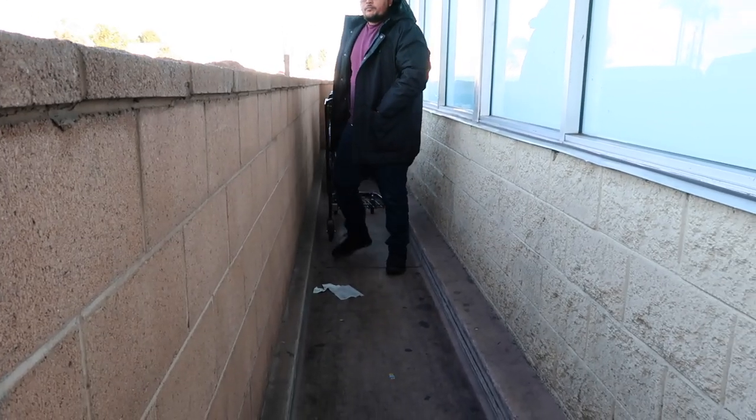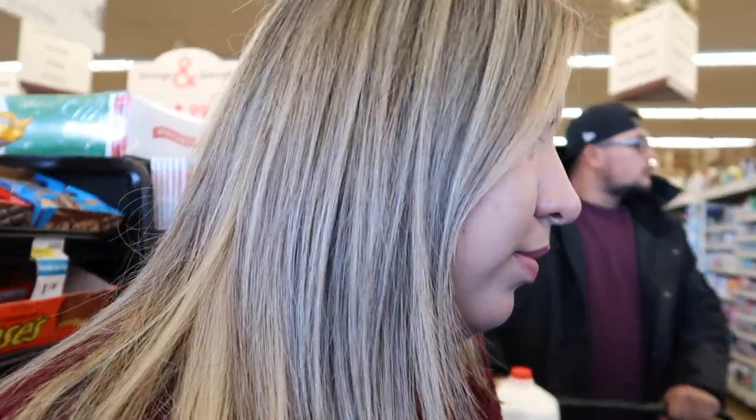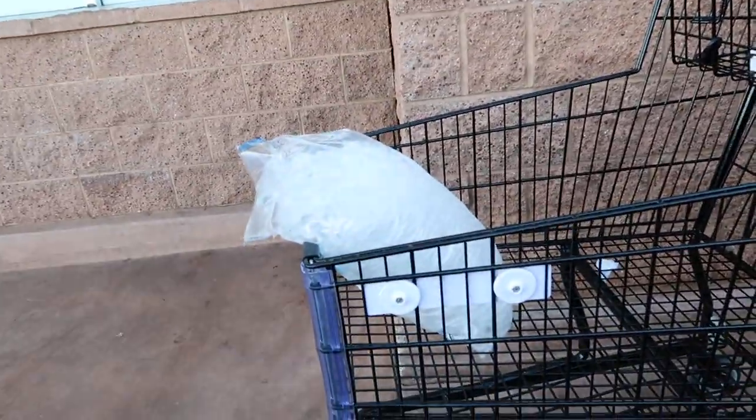So we're going to continue vlogging on the G7X for the rest of the day. I'm going to do a small vlog for you guys, so hopefully you guys enjoy. Right now we're just going to go buy some milk. We did just a quick milk and ice run — we're going to go be with my family in a bit, so let's go.